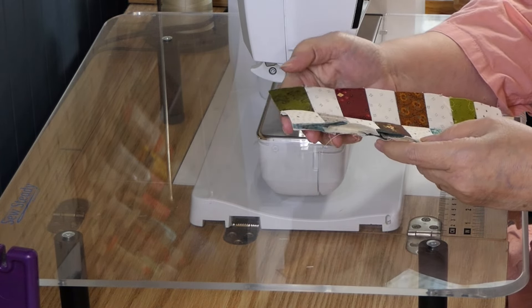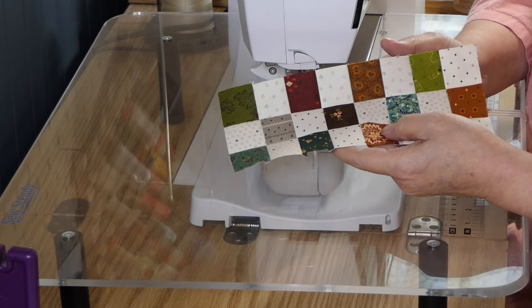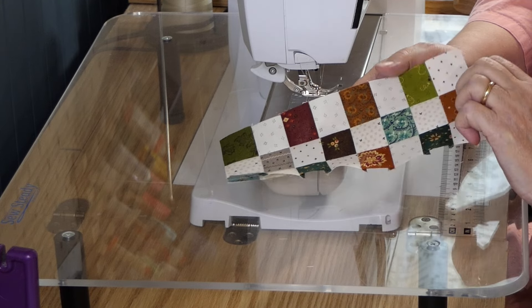This checkerboard was three by eight. There are two other checkerboard blocks and they're different sizes — I don't remember what they are off the top of my head, I'll show you at the end.